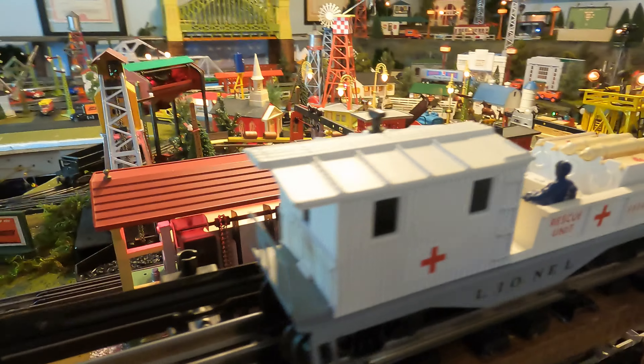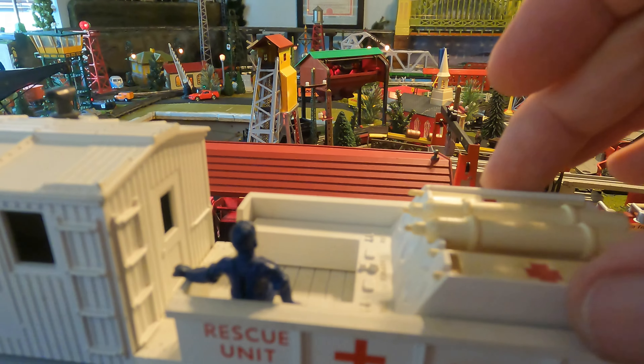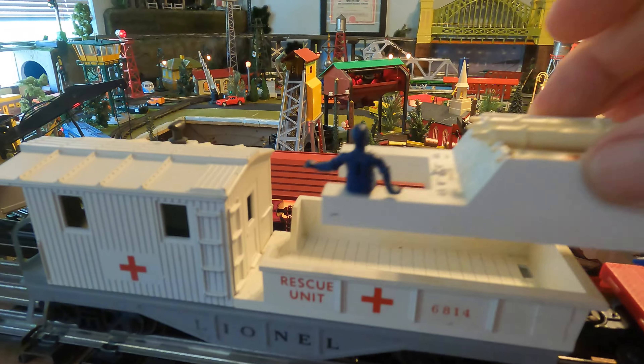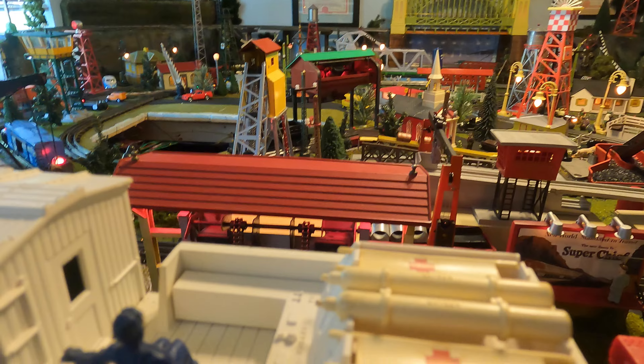With the metal cabooses — the U.S. Marine one and this one — they have a removable tray. Sometimes you see them without it, but the tray consisted of the sitting man, two removable stretchers, and oxygen tanks.